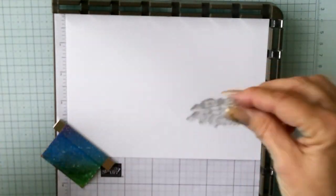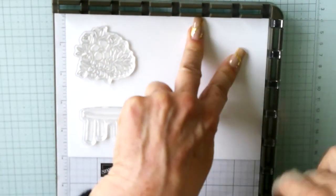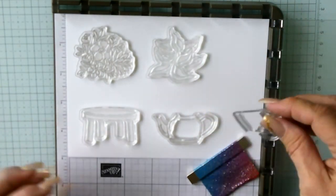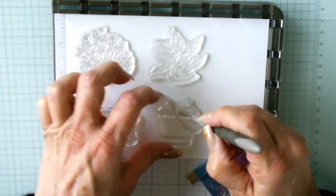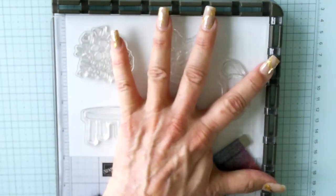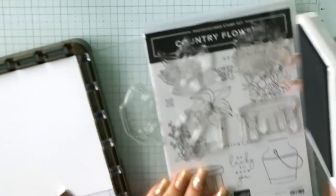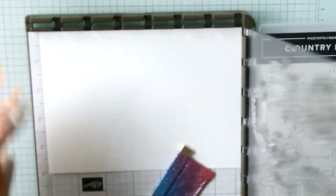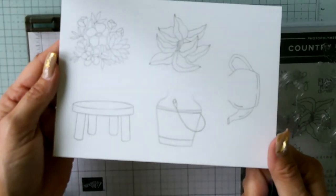I'm going to be stamping our images — I decided not to use the sentiment at the last minute. Those are all the beautiful line art images, and they're going to be colored in with Stampin' Blends. I'm inking up our images in Smoky Slate first, coloring them in, and then re-inking with Memento Tuxedo Black. I don't like smearing images. I use a tool called a Chucky — it helps me get everything down nice and even.